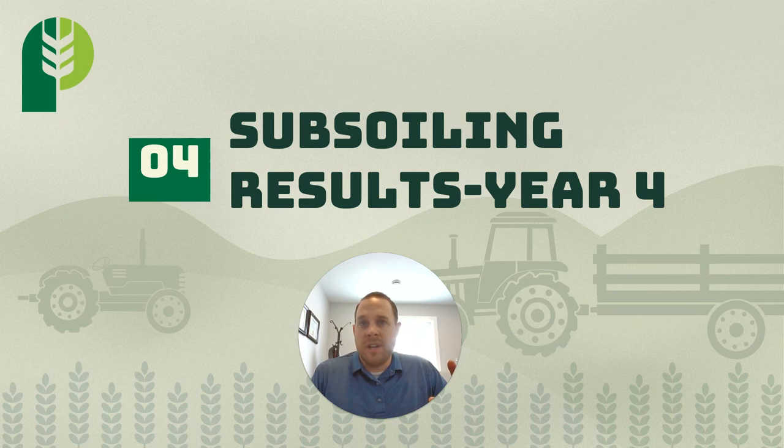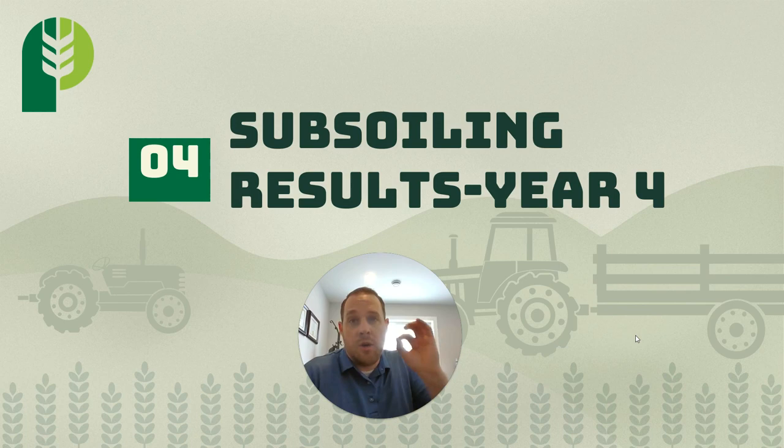Let's face it — we know subsoiling works. People have done it for years; it's not a new practice. But what I want to do with this video and these results is help you understand how subsoiling can help and when subsoiling helps. Because it's not every time, every year. It's important to understand our weather conditions, our growing season, and our crops — and most importantly, how to make a difference on your farm.